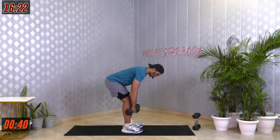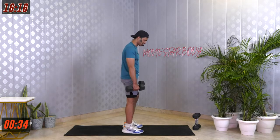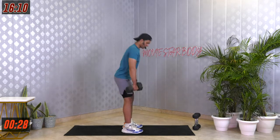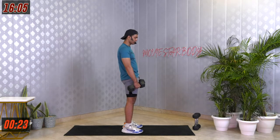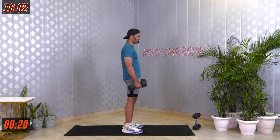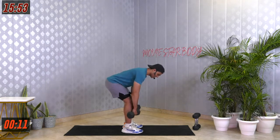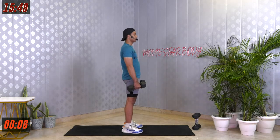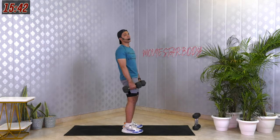Make sure you're extending your hip fully as you come up — it will really help you engage your hip muscles and the back of your thigh. Every time you come up, breathe out; breathe in as you go down. You're doing a great job. In case you have any doubt or question, drop it in the comment section. Last 5, 4, 3, 2, 1. Easy peasy.